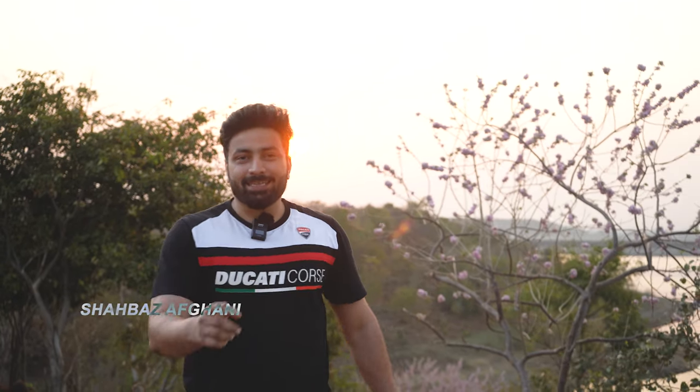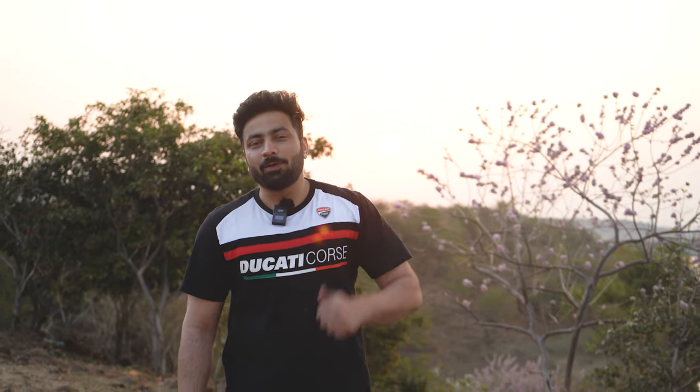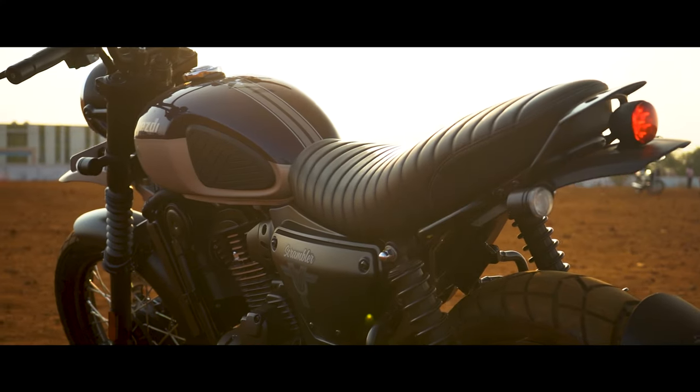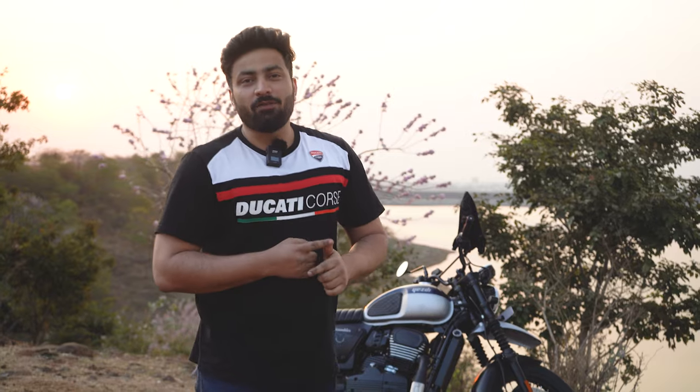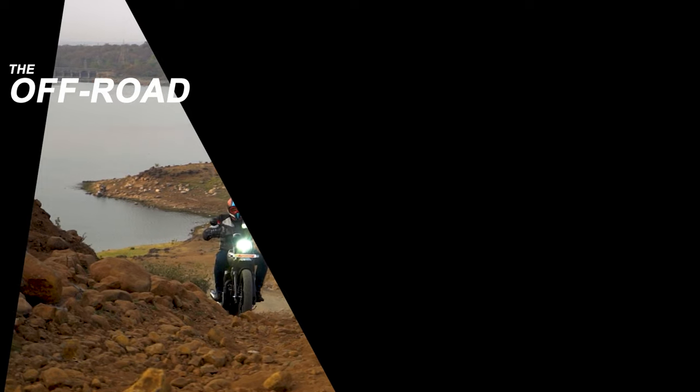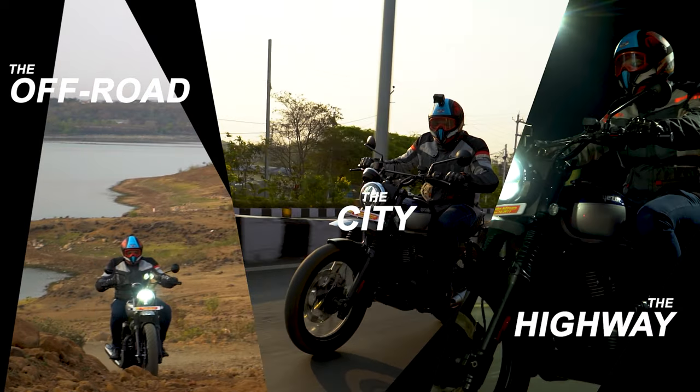Hello, this is Shabazz back again on your favorite YouTube channel, Onway Mechanic. Today on my backdrop you can see a beautiful sunrise, and the reason I'm here so early is because we're testing the Scrambler on off-roads today. We've already told you about the motorcycle and its statistics in the showroom video, but today we are going to test it in three different terrains: the off-roads, the city, and the highways. Come on this journey with us at Onway Mechanic.